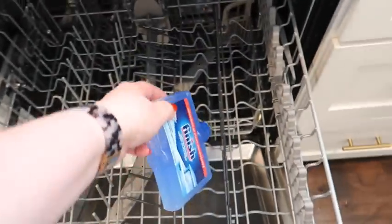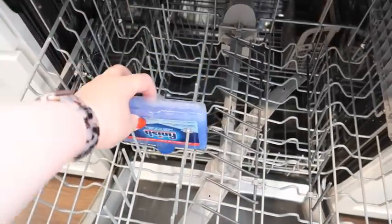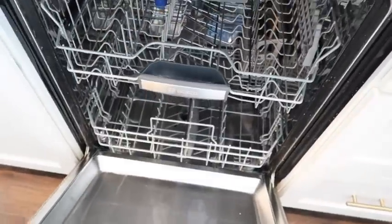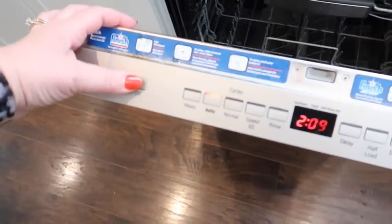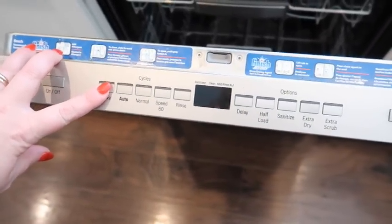After I did all those dishes, the dishwasher was actually free. I had this bottle of Finish dishwasher cleaner under my sink that I kind of forgot about, and I saw it and thought this would be the perfect opportunity to use it. It really does do a great job cleaning your dishwasher — I recommend it. So I did some cleaning in the kitchen and also ran the Finish dishwasher cleaner pack.